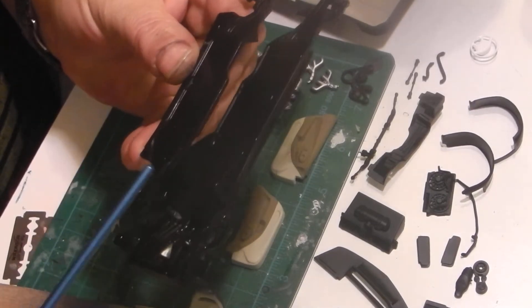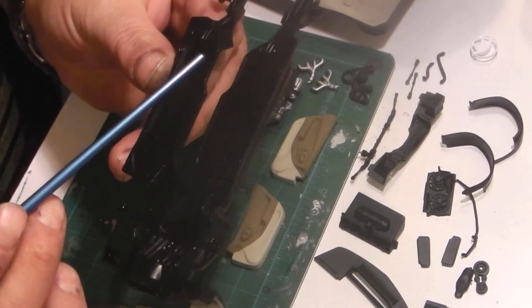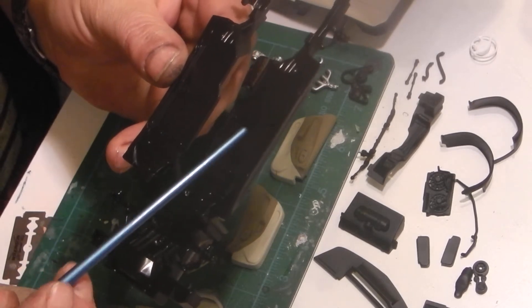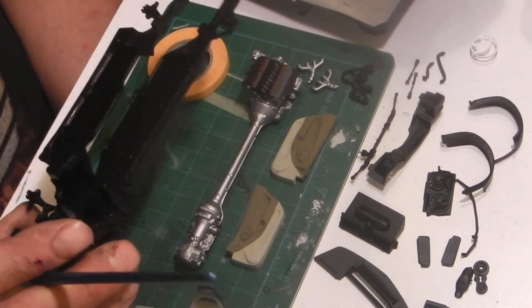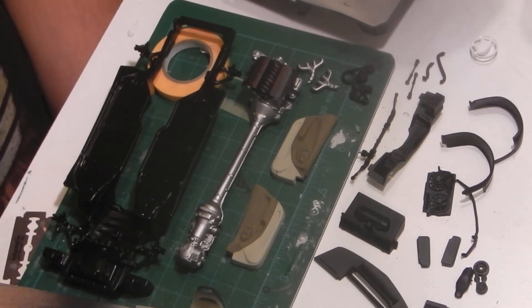I've got most of the suspension in aluminum, front and rear. A couple of aluminum pans there. And then these panels in here will be a dark gray - looking at some pictures, it seems like that's the typical color on those. So that's coming along quite nicely.